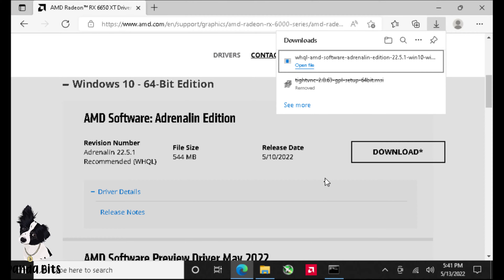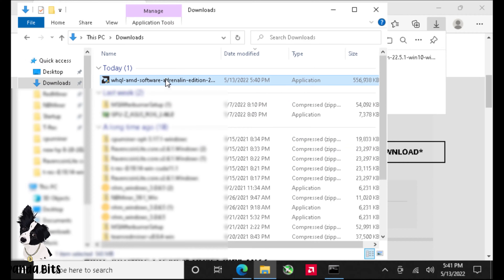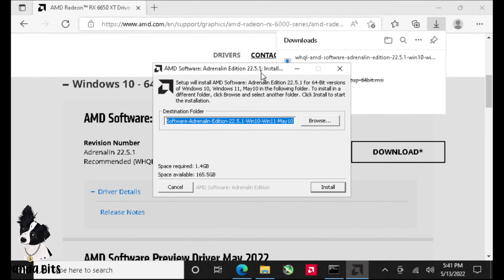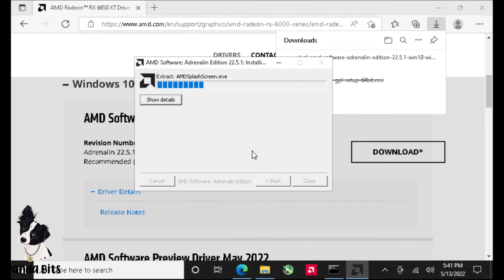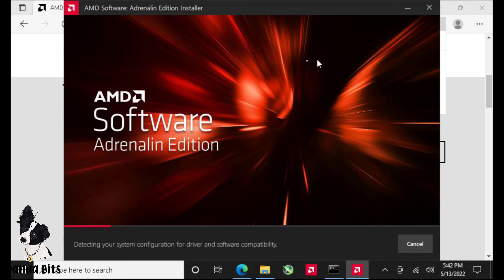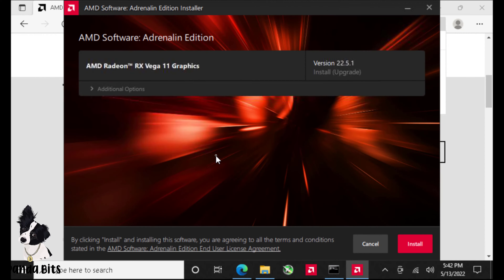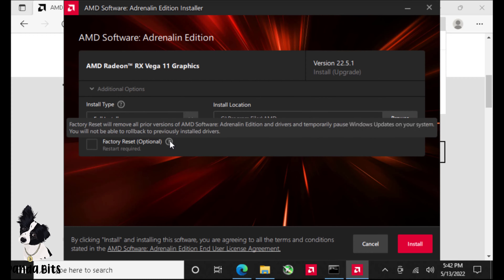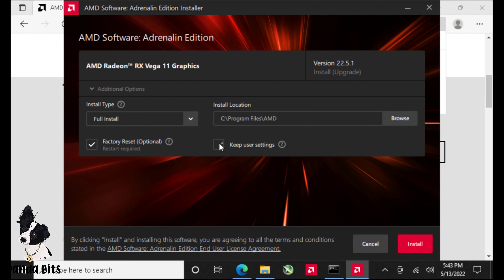Once it's done, open up the file and click Install. This takes a little longer — I sped up the pace. Now the package is installed and it's going to install the software. Go ahead and choose Advanced Options. You're going to want to do a full install, and if this is a new install without old settings, do a factory reset. It's up to you whether you want to keep your settings or not. Then click Install — this will take a few minutes.